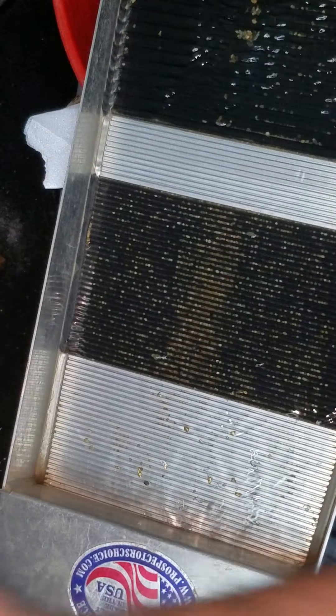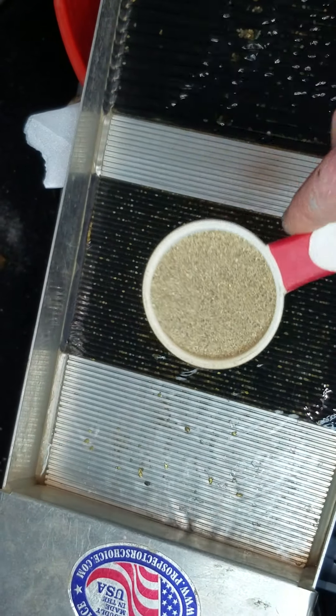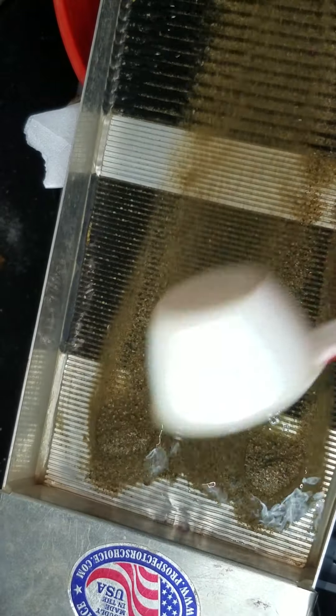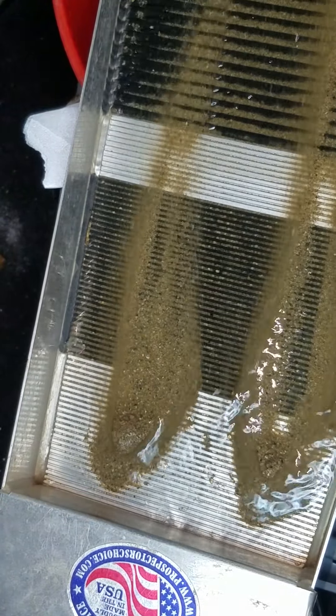There we go — we're gonna run this now; hopefully I don't flush out any of my gold. I've got my old scooper here — y'all recognize this little scooper from my nugget bucket. This is gonna be much finer stuff in there.